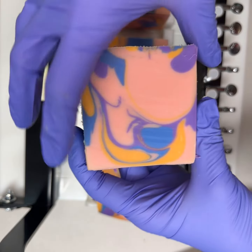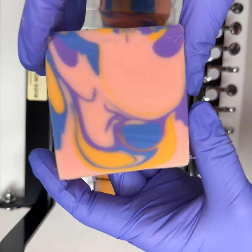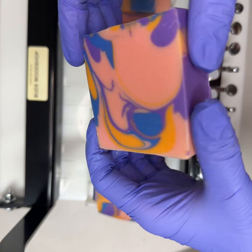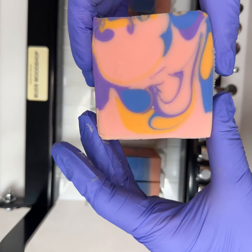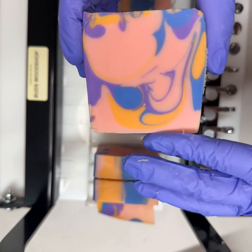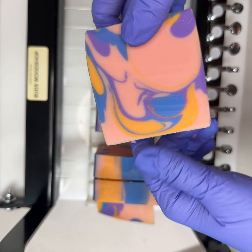This soap has four colors: clementine, plum, purple magic blue, and soft pink. In a couple of days — or maybe tomorrow, depending on how soft they are — I'll bevel the edges and stamp the logo. Then they'll sit on the curing rack for about six weeks.